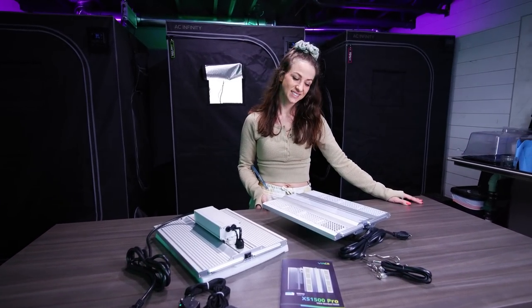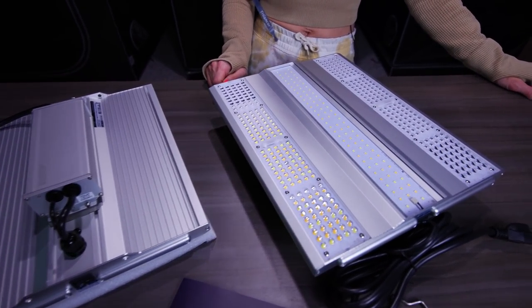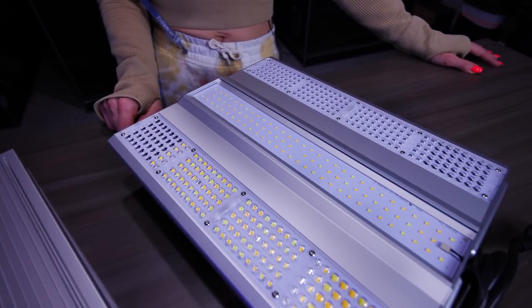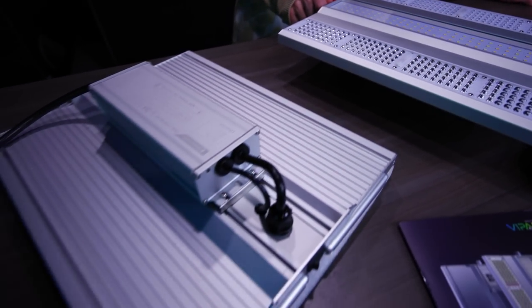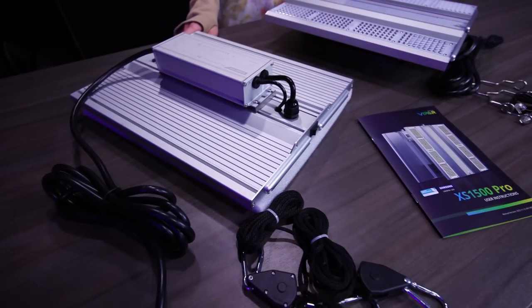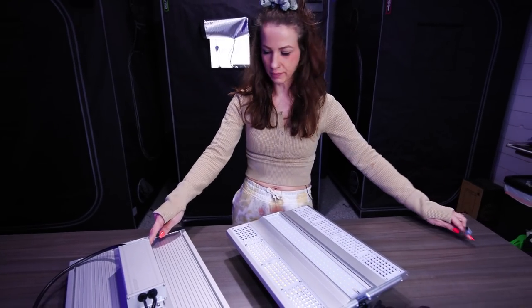These new lights look dope — they look really cool. I'm excited to see how bright they are because brightness matters, and to see how they link up.